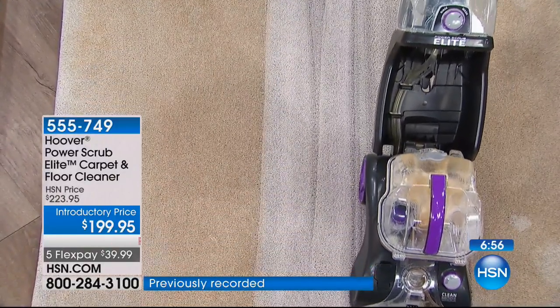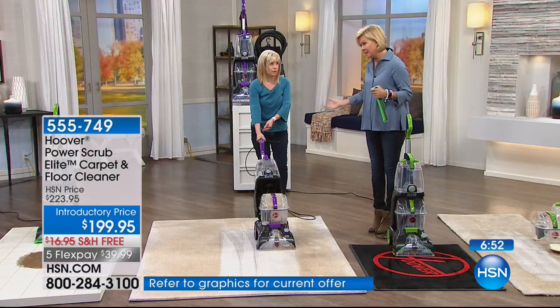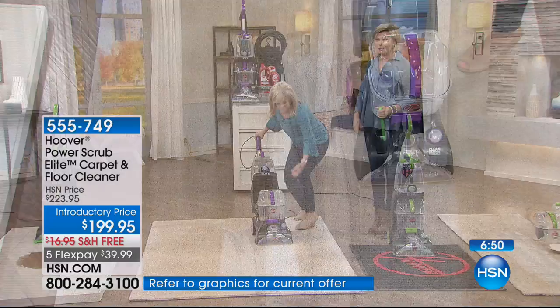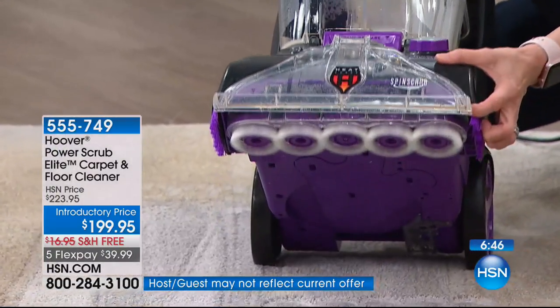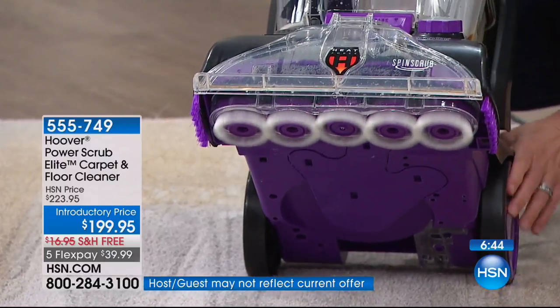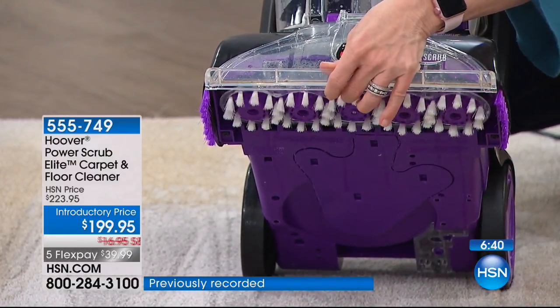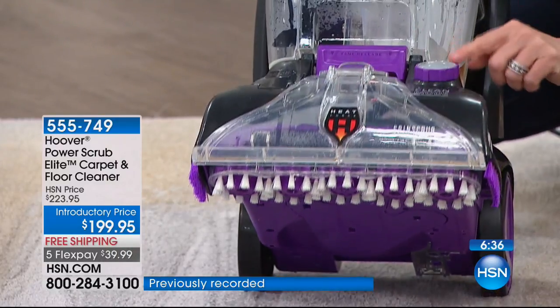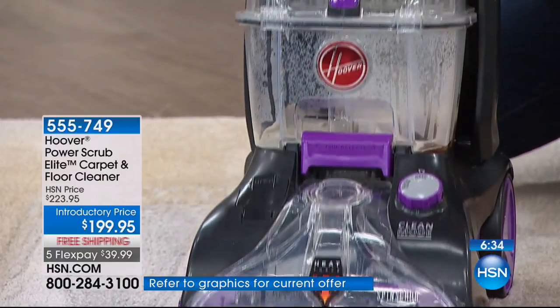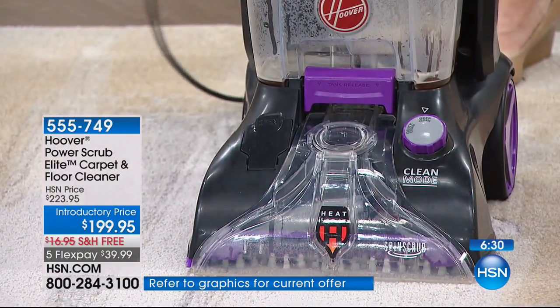I feel like I do a better job cleaning my own carpets than somebody I hire to come in — because they've got how many other people on their list. This is something you can take your time with. And Michael mentioned the spin scrub — what a difference that makes. It doesn't just go forward and back and suction one way. That's literally scrubbing your carpeting, and that's what separates Hoover from the rest.